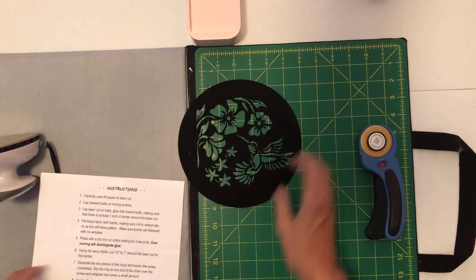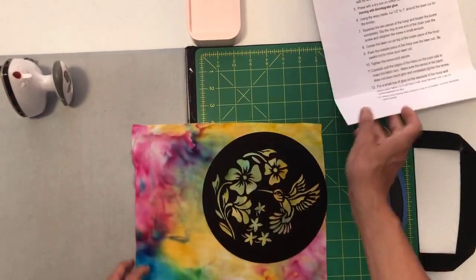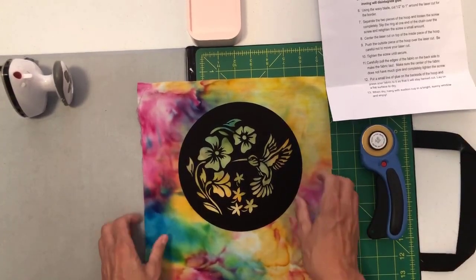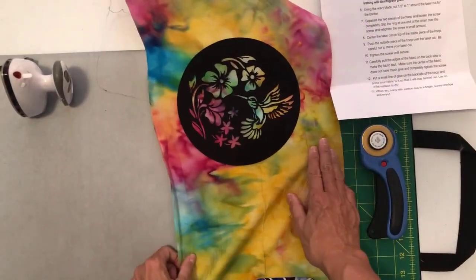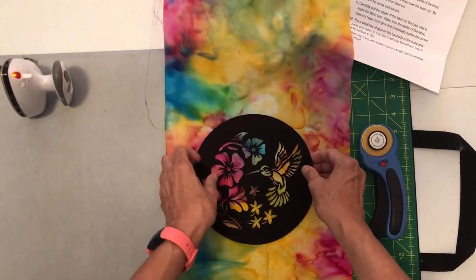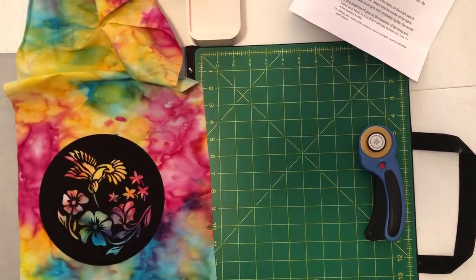Take that paper and throw it away — it's very pretty but we don't need it. Next, we're going to lay the pressed batik on the ironing surface. We're not going to cut the fabric first. The package recommends a fat quarter; I have less than a fat quarter but I just need a piece that has plenty of room around it because we're going to be cutting a half inch to an inch around. The best part about this project: in this batik I can move this around till I get it in the colors that I want. If I wanted it mostly yellow I could put it here, but I really want some of this pink, so I'm going to move around the laser cut to find exactly where I want to place the colors underneath it.